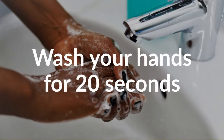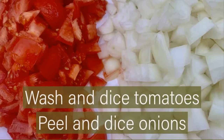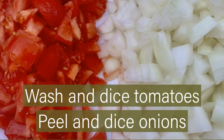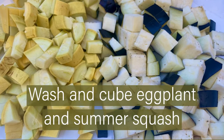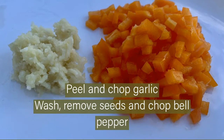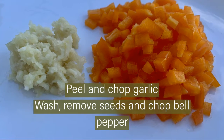Wash your hands for 20 seconds. Wash and dice tomatoes. Peel and dice onions. Wash and cube eggplant and summer squash. Peel and chop garlic. Wash, remove seeds, and chop bell pepper.